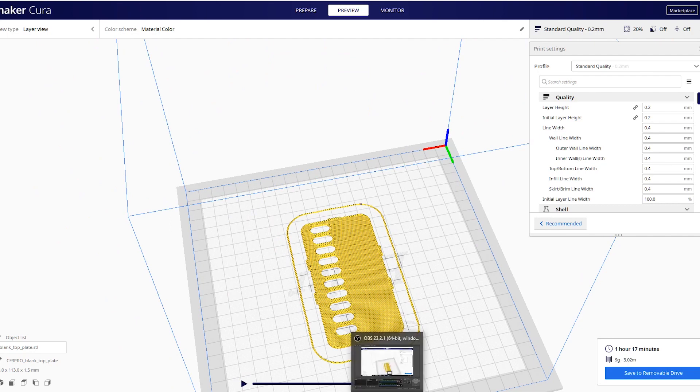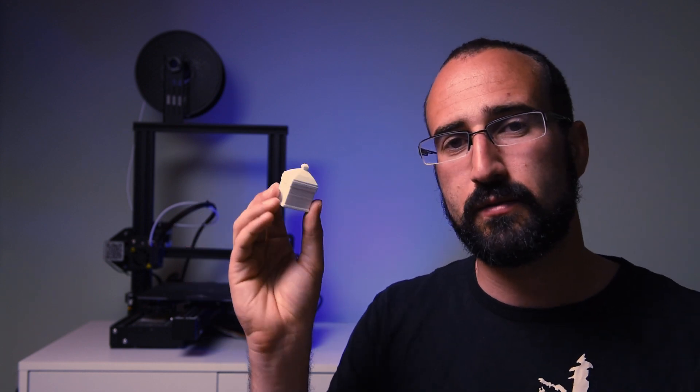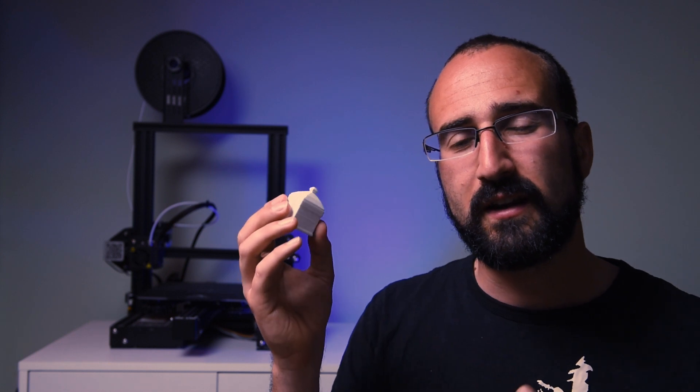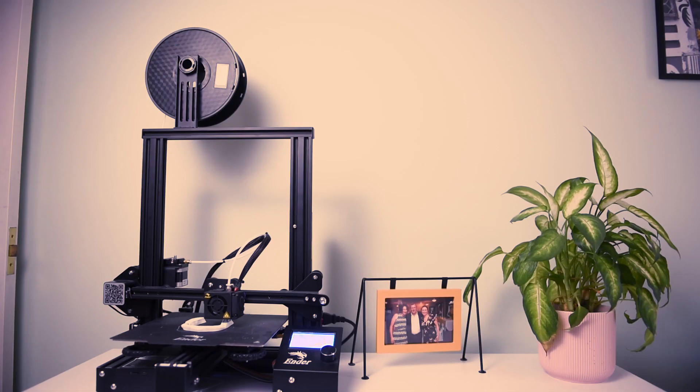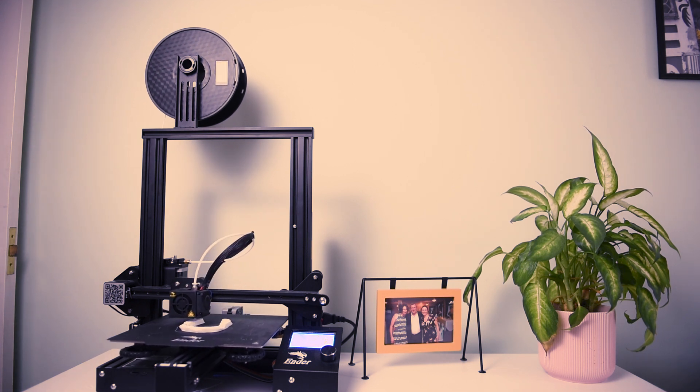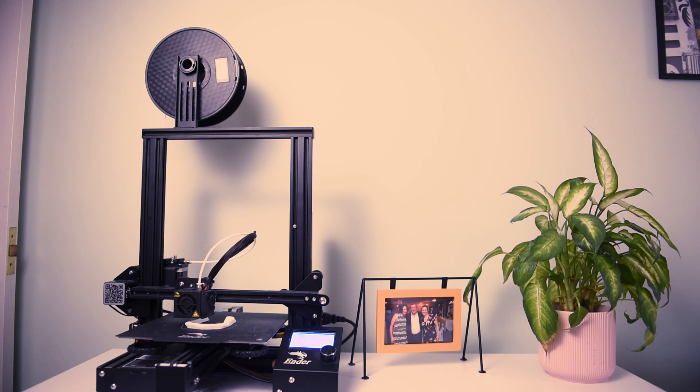The other thing is it can take a long time to print. Depending on what quality you want — for example my pen holder here, which I designed myself, took 15 hours to print at the best quality. I could have reduced the quality and got it done in about 4 or 5 hours, but I wanted it to look nice. For smaller things, this only took an hour to print and it's in two parts. Once it's printing you can go and get on with other things. The last downside is that you need to calibrate your printer — it doesn't take too long, but I'd recommend looking at other tutorials to learn how to calibrate a 3D printer.